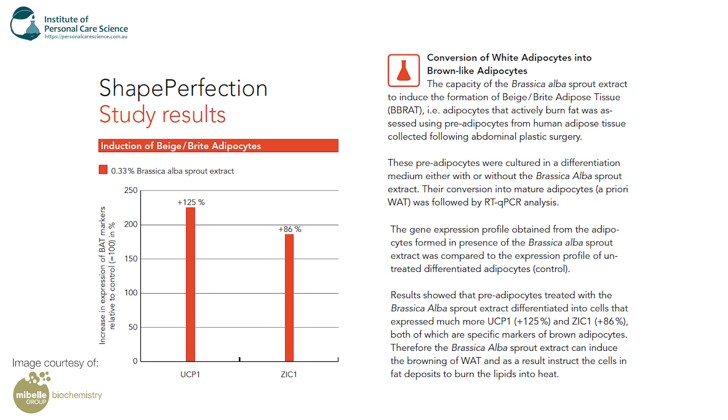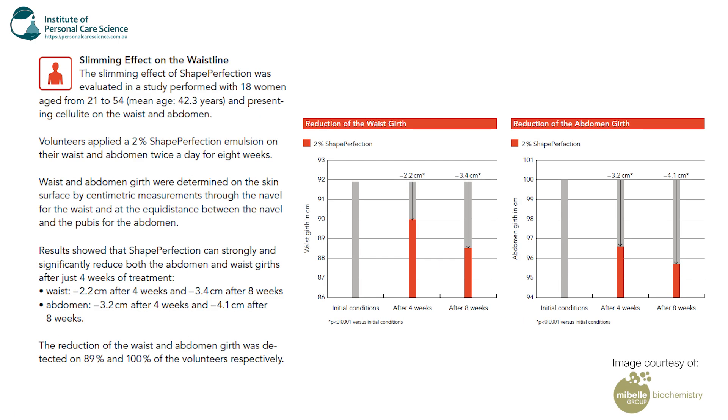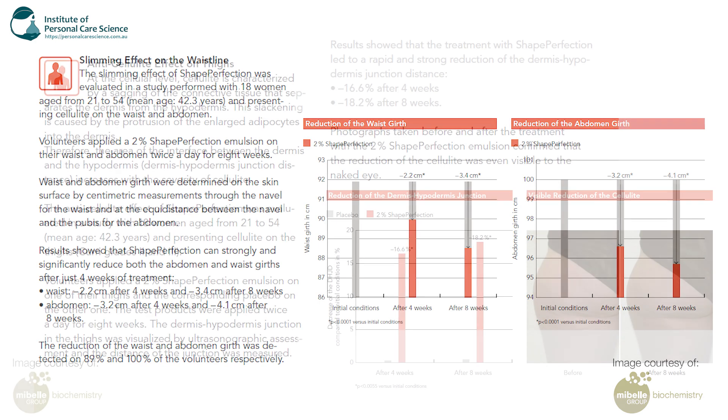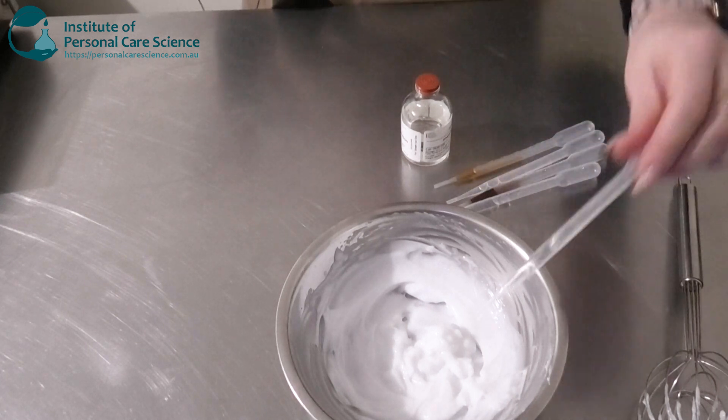You can see here some study results showing the conversion of white adipocytes into brown-like adipocytes. There are also studies of increased blood microcirculation after a single application using two percent of the Shape Perfection. You can also see results of the slimming effect on the waistline — there was a reduction of the waist girth and also a reduction of the abdomen girth. There are also anti-cellulite effects on the thigh: after four weeks there was a 16.6% reduction, and after eight weeks there was an 18.2% reduction of cellulite. Some really good data for the Shape Perfection.